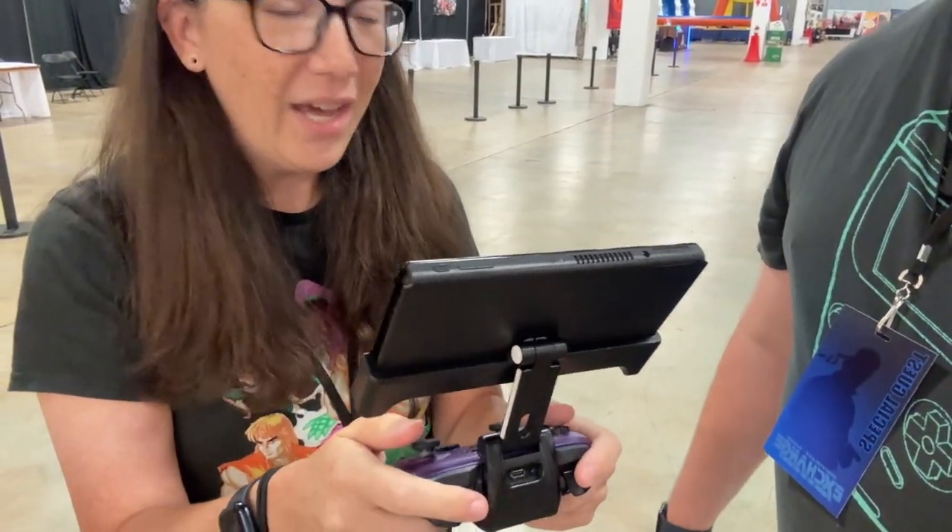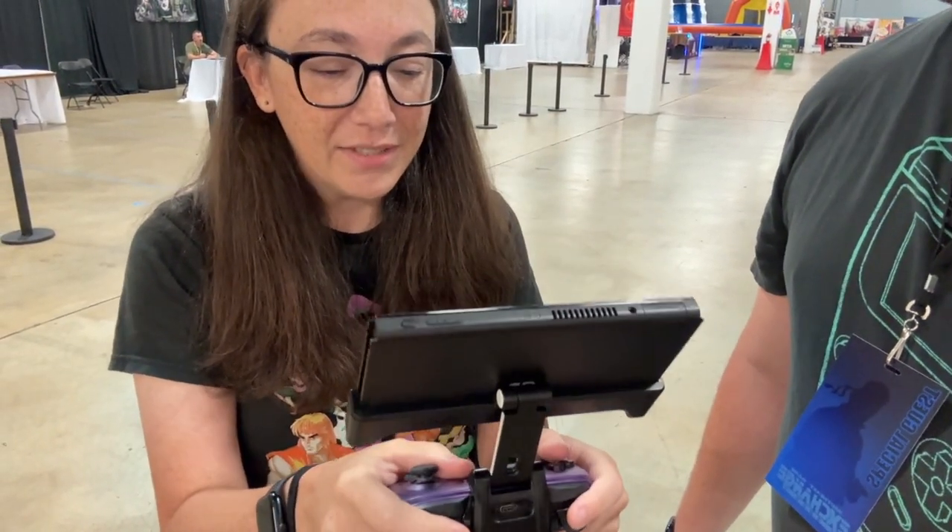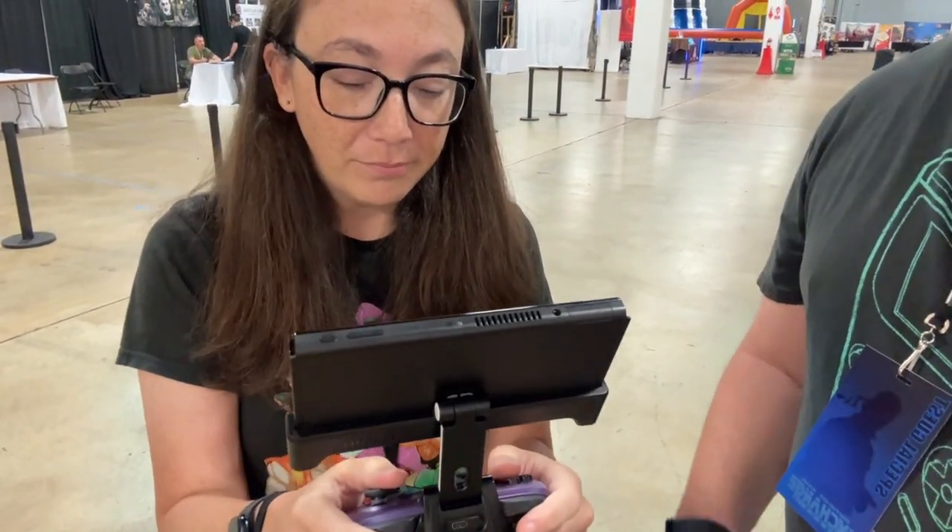Now, you've never seen one of these before? I have not seen one of these before, no. Does it feel comfy? This really does feel comfy, and it's not top-heavy. Not top-heavy? Yeah, you can adjust it however you want it.